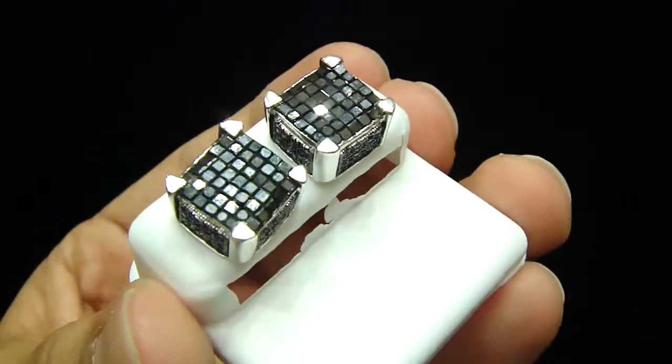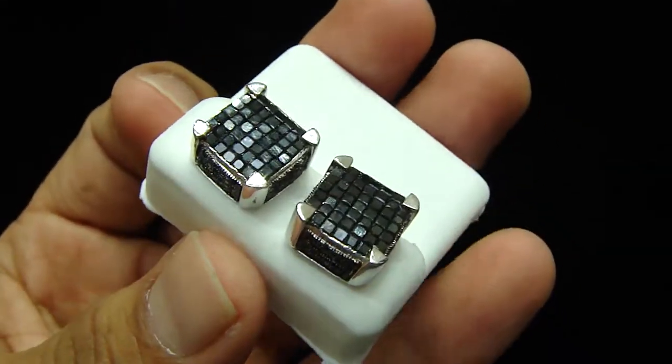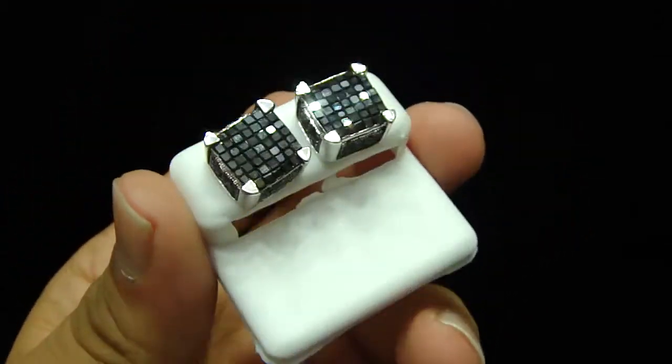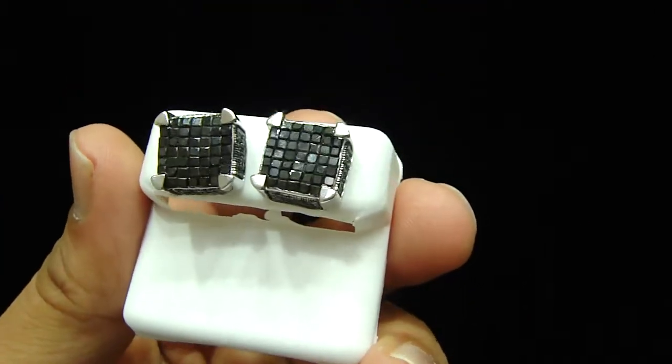The total diamond weight on this one is 3.5 carats. Yeah, you heard it right — it's 3.5 carats of real diamond, princess cut. A custom piece.